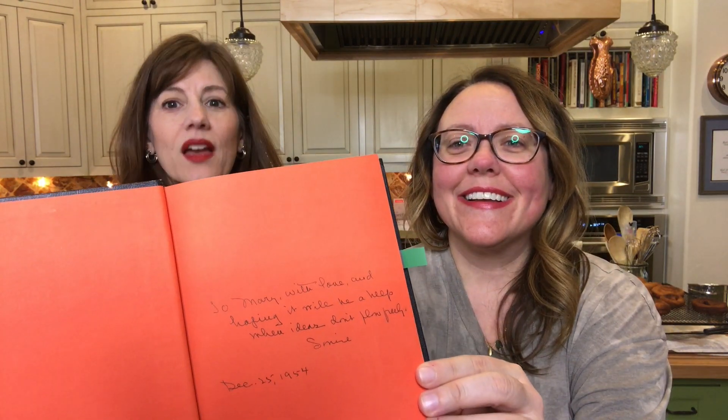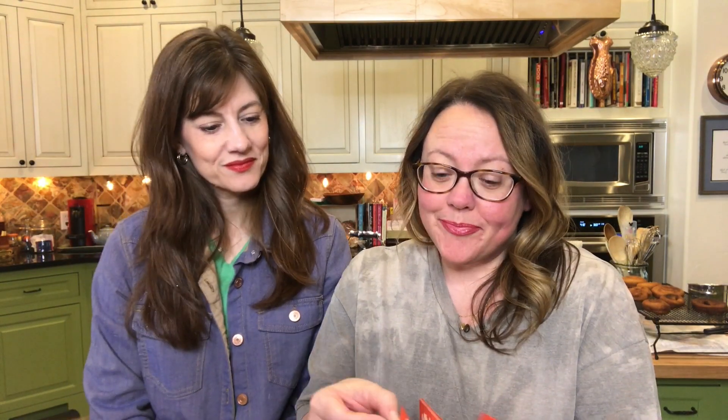I got this new book called Cocktail Companions — it's really fun, from 1954. My favorite thing about it is that in the front it has a little dedication from the 25th. I got it on Christmas. It says, 'To Mary with love, and hoping it will be a help when ideas don't flow freely.' So I'm assuming Mary in 1954 was giving cocktail parties — as you do. I feel like that is a tradition that needs to be brought back. Absolutely. We are having cocktails today on Recipe Archaeology.